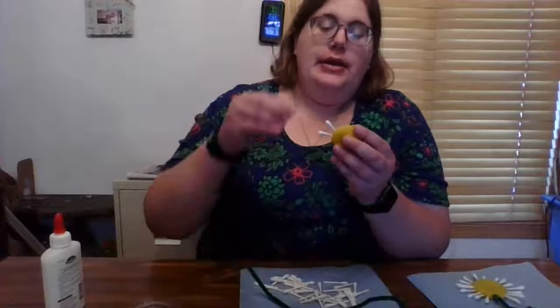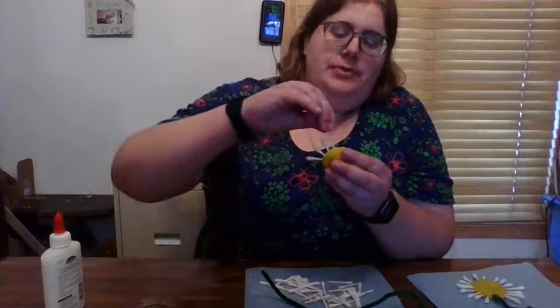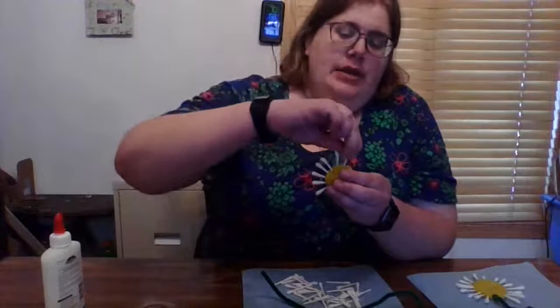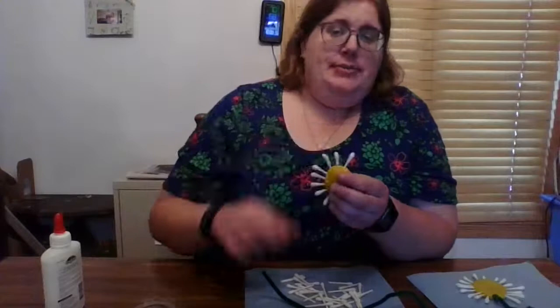You can put in as many petals as you want because this is going to be your daisy. There's plenty of Play-Doh in the kits so you can make multiple daisies. You'll just maybe need to get a few more Q-Tips cut in half, which I'm sure mom and dad will be happy to help you with.